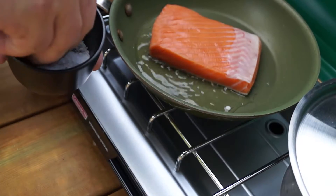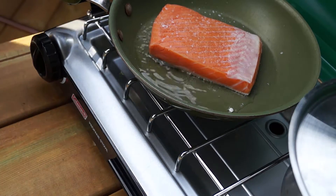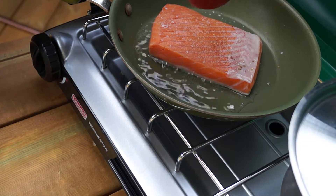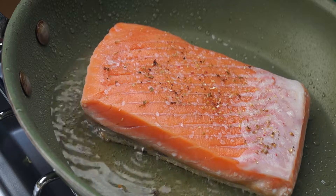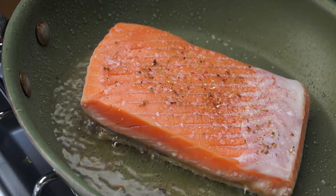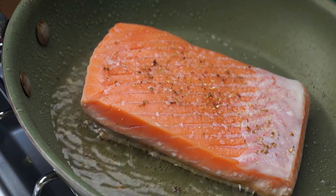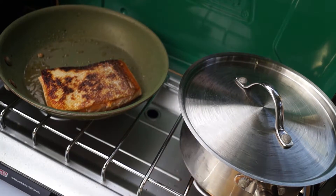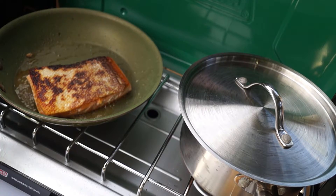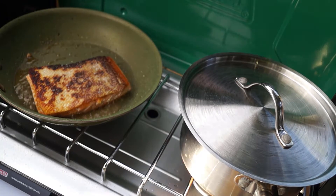Don't forget to season your salmon. One last flip and we see the nice crispy skin on the bottom of our salmon. Now I'd like to give you a cooking time, but the best I can tell you is until it's done. It really depends on the thickness of your fish and the density of the muscle. The best advice I can give is to use a thermometer if you're not that great at judging doneness.